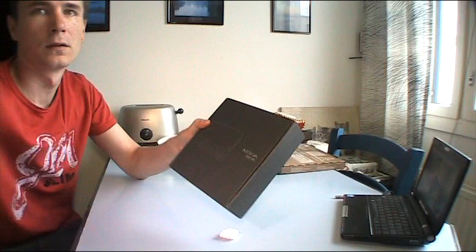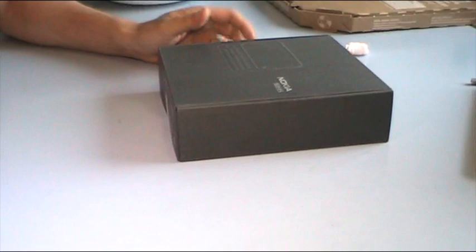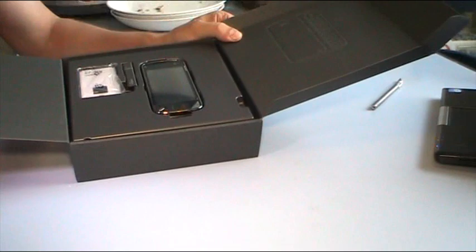So what we have here is of course the Nokia N97. Now we need to check the inside of this box. And here we go — it's looking nice.